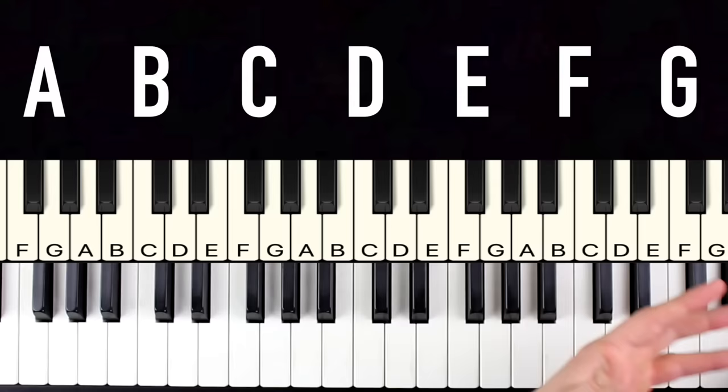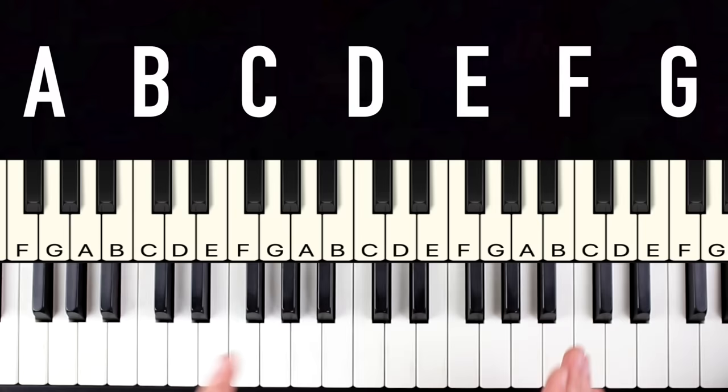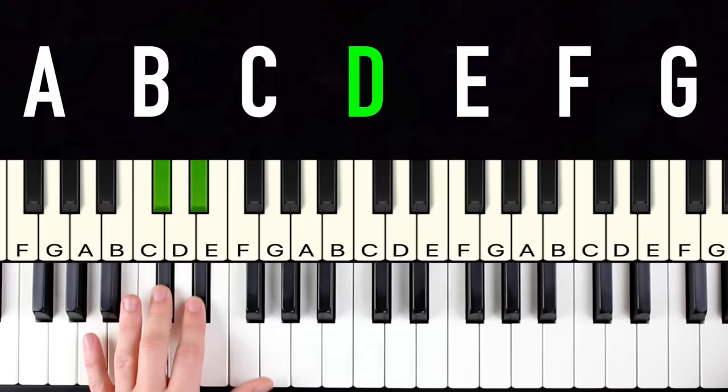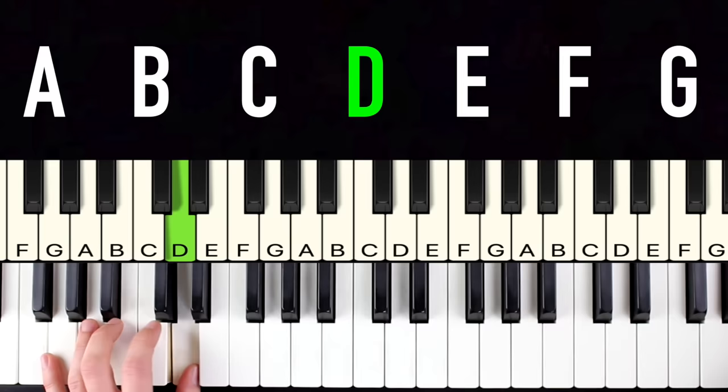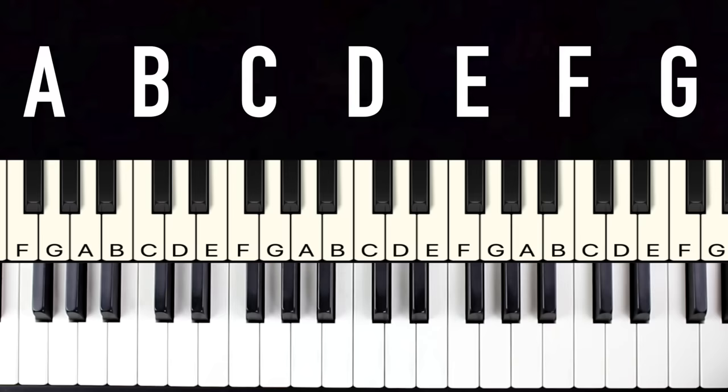First we're going to learn how to find the note D on the keyboard. If you look for any group of two black notes, the note in between those two black notes is always D. It's easy to remember because it looks like a dog with two ears and a snout — so 'dog D.' Then there are three notes to the left of D: A, B, C. And the three notes after D are E, F, G. Then it simply repeats, following the alphabet up to G.